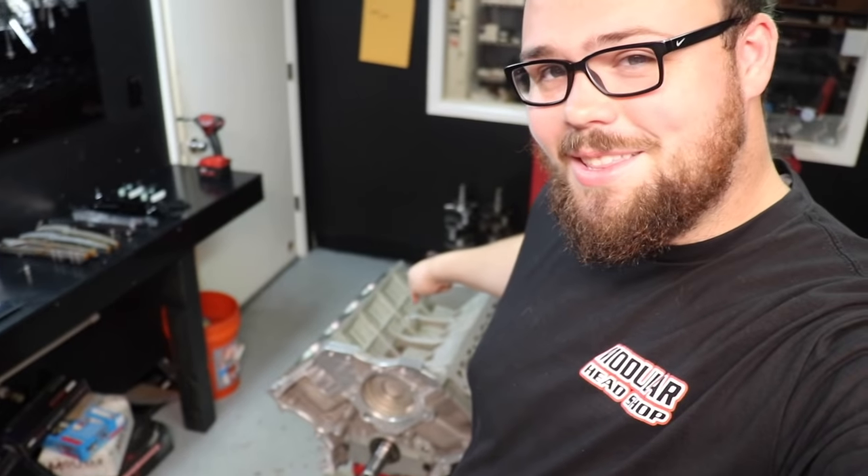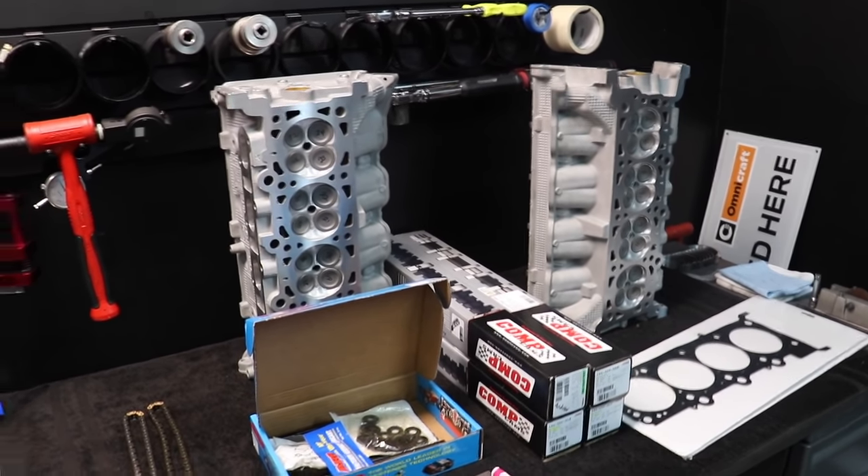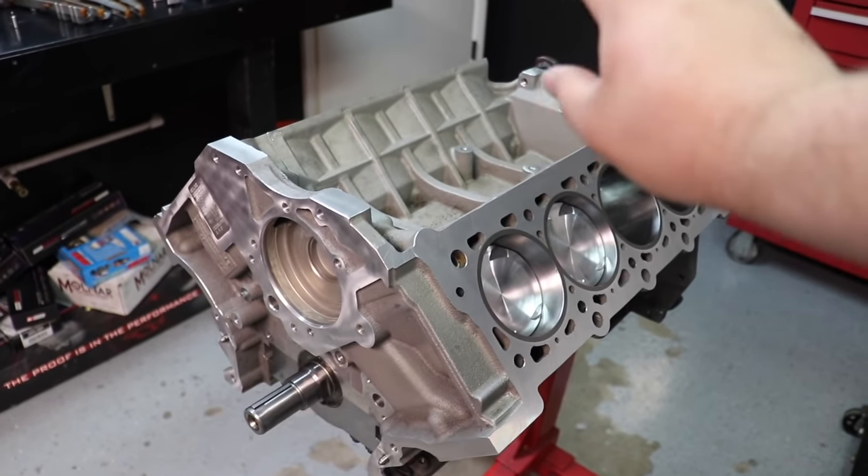What is going on, guys? We have an exciting video here. We got the block assembled in the last video. Now, as you can see, cams are gonna get degreed. We're gonna have Jordan fill you in on the rest, but the heads will be on the block today.